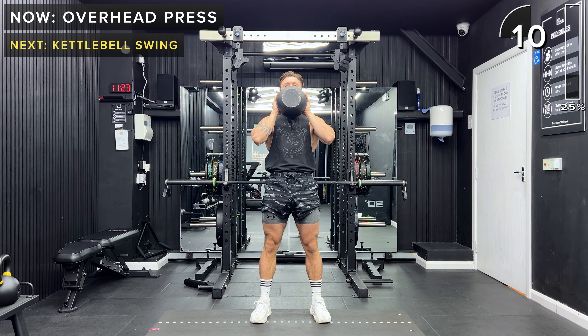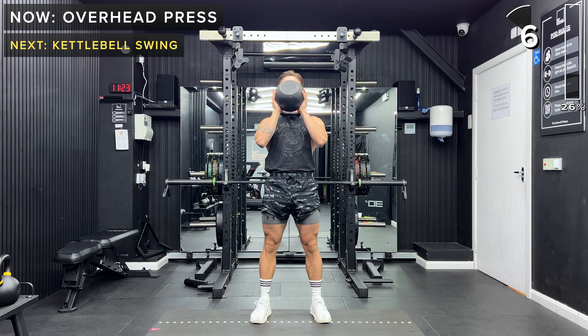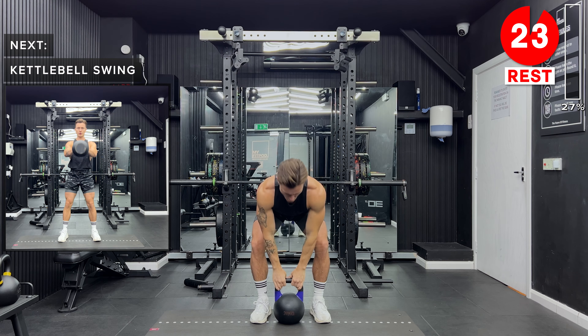Awesome job, keep going. You've got 10 more seconds. Great work, take a rest and set that kettlebell down.